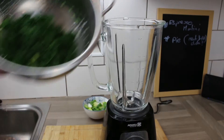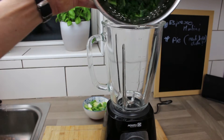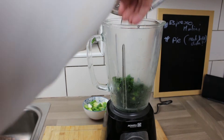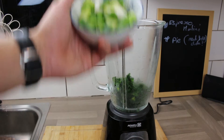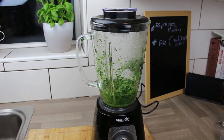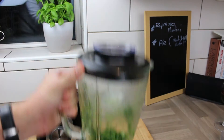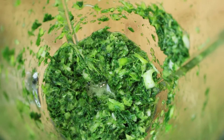Into a blender or food processor, whatever you have, put the curly kale along with the spring onion that we chopped chunky. Give that a blitz for about 20 seconds or so, just so it's lovely and broken up — that's about what we're after.